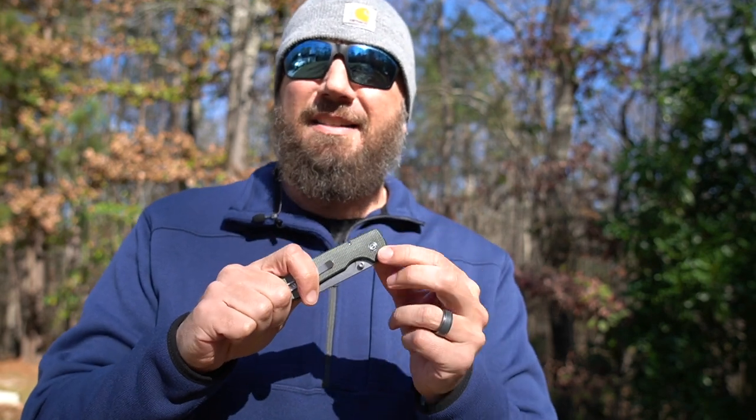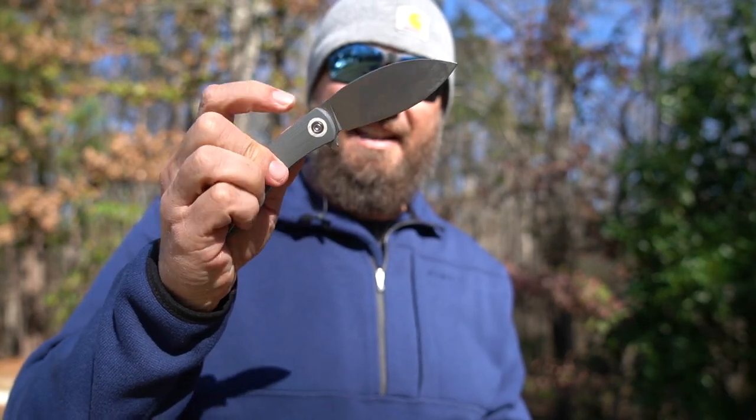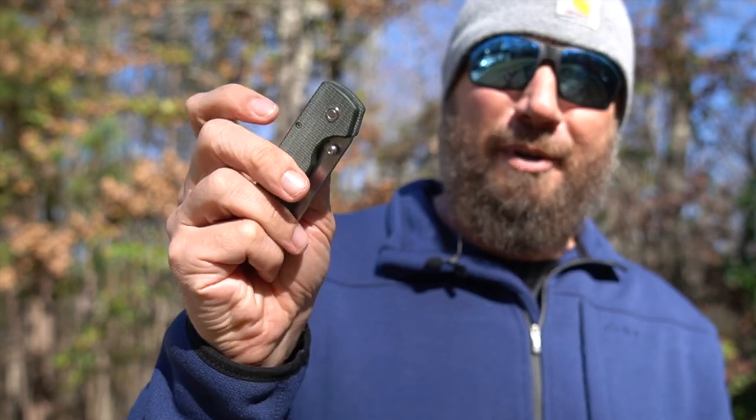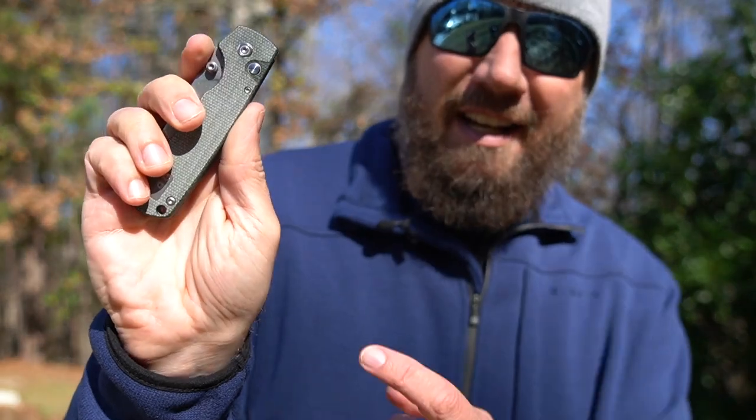In full transparency, this is probably not one that I will EDC. I have this no-flipper, no-care mentality when it comes to my EDC knives, and that's one of the things I really liked about the Vosteed Nightshade — it did have the flipper and a super nice action. You'll see there is no flipper on the Raccoon.